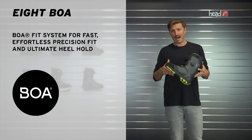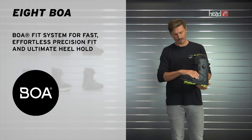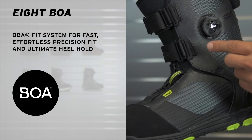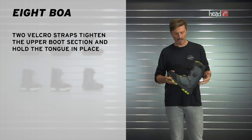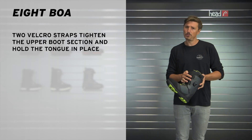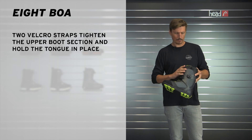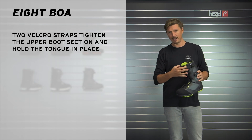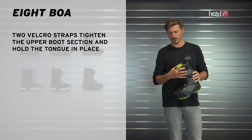For lacing configuration, we have a hybrid lacing in this boot. For the lower section, we're using BOA, which gives you a snug and secure feeling in the lower foot section, secures the heel in the pocket, gives you a lot of support and great power transmission. On the shaft, we're using two Velcro straps that can really be cranked down and give you great support in the upper foot section. This is also continued on the liner, where we have one additional Velcro strap for exactly that reason.